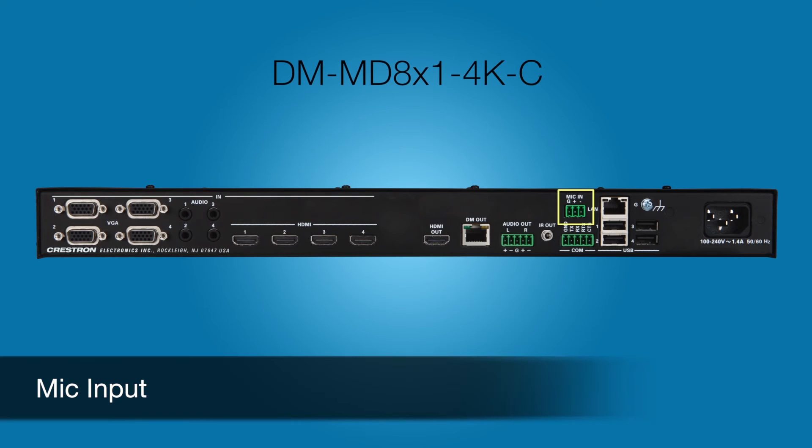DM will actually transmit signals up to 330 feet. The DM-MD 8x1 also adds a microphone input for wired or wireless mics. The mic signal can be routed to the analog output,